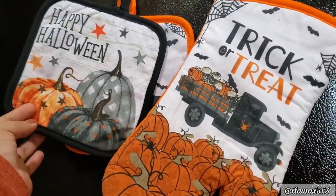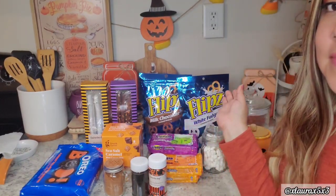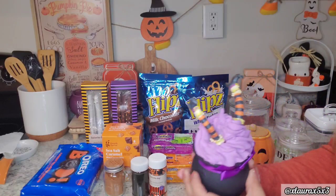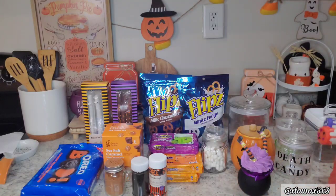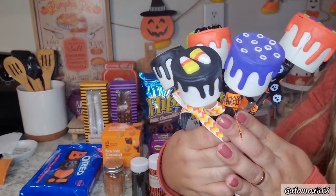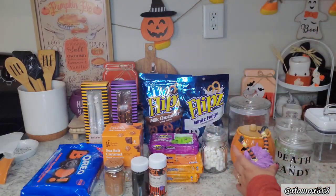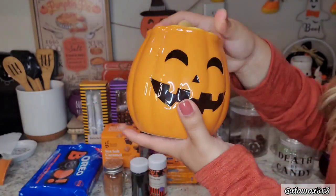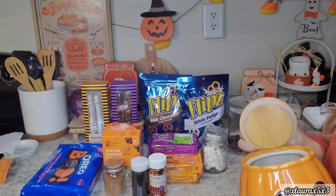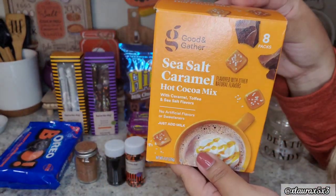Now let's tackle my coffee bar and snack area because that's what I was mostly excited about. Here I have all of my goodies out. I got this cauldron with the witch - it looks like a cupcake - recently from Etsy, and these fake marshmallows are from Amazon. I have them linked in my storefront along with my other holiday and seasonal purchases. I'll link everything I purchased this year down below, and I'll also link my playlist for just my decor hauls.